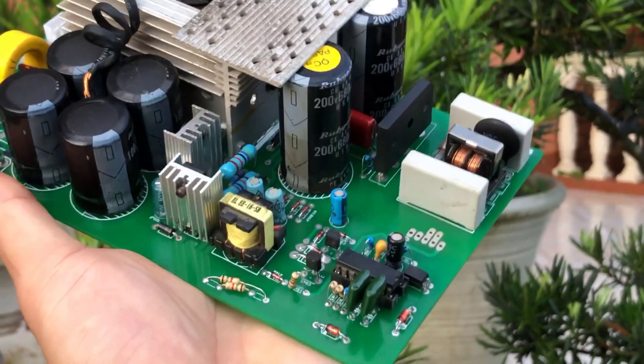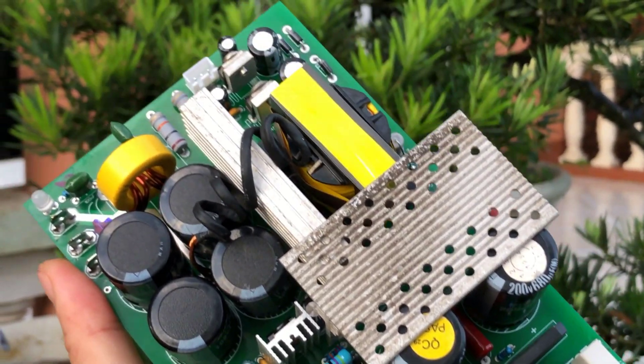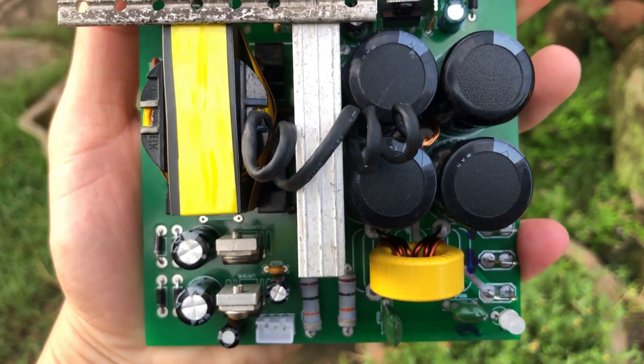Hi friends. Welcome back to my YouTube channel. In this video, I will show you how to make a feedback power supply.